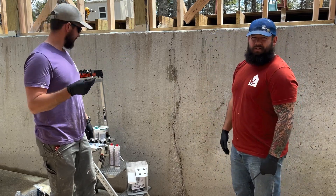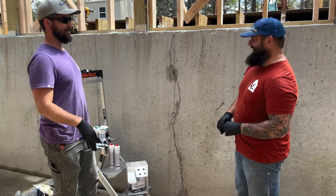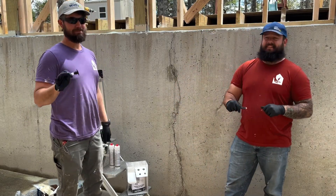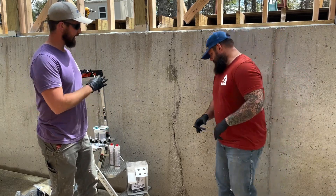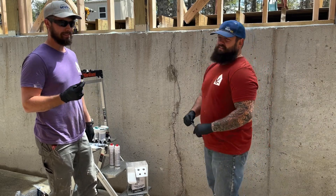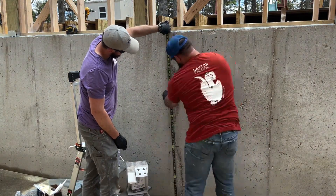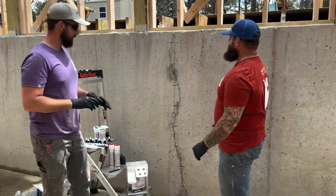The epoxy sets up in five to eight minutes, so that's why we're going to go ahead and mark every eight inches so we know where to put these ports and don't end up with a whole bunch of hardened epoxy. Now we can start mixing up our epoxy.